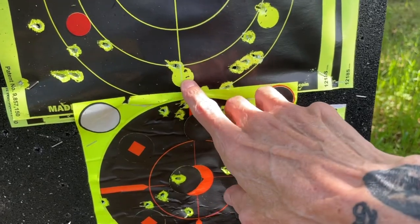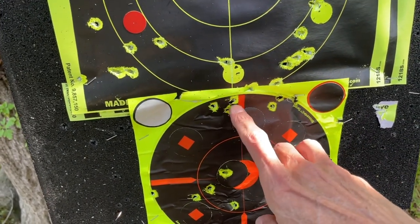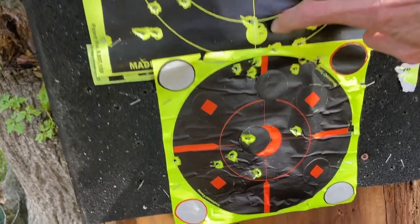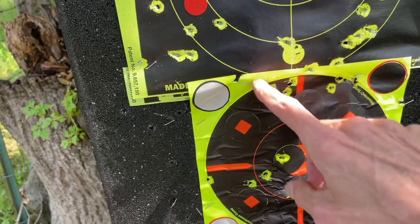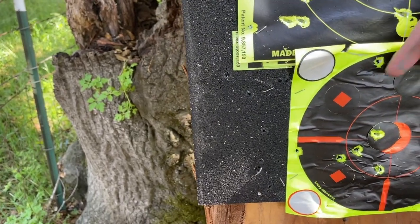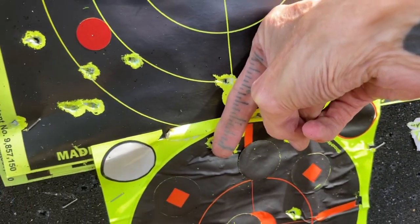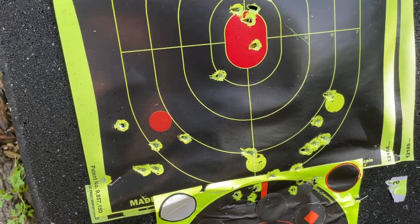Then I came over here and I shot the Crosman Premier Domes. Five shots — this was my aim point right here and this was my last shot. One, two, three, four, five. Two-inch group, guys. Two-inch group at 90 yards with a .22 caliber Gauntlet with Crosman Domes.